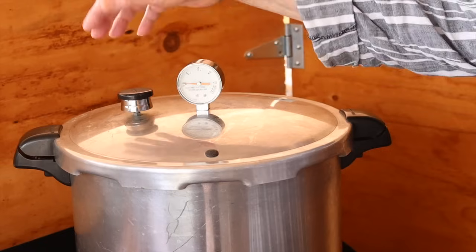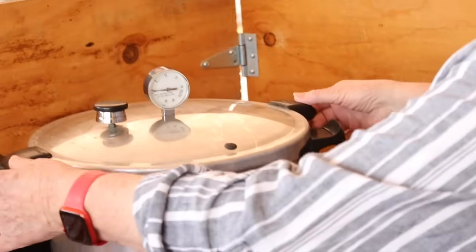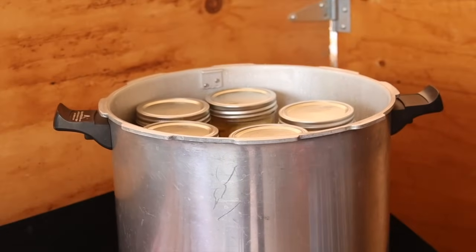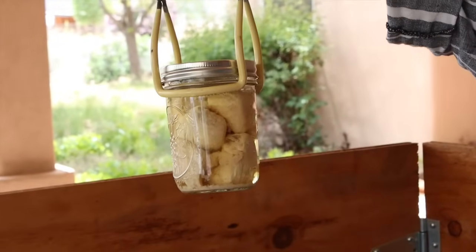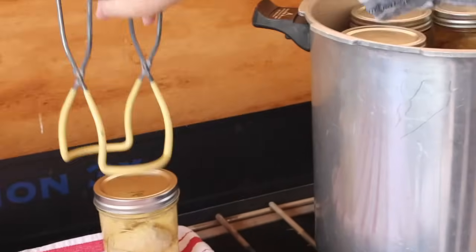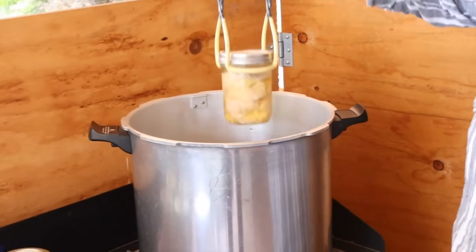The processing time ended a little over a half hour ago, and it took about a half hour to cool all the way down. We've given it an extra five minutes after the pressure drops to zero — that helps prevent siphoning. Now we're ready to open it. I lift the weight first to confirm there's no more pressure, then carefully open the lid away from me so the steam goes the other direction. The top layer — the hot pack — is clear and beautiful with no siphoning.